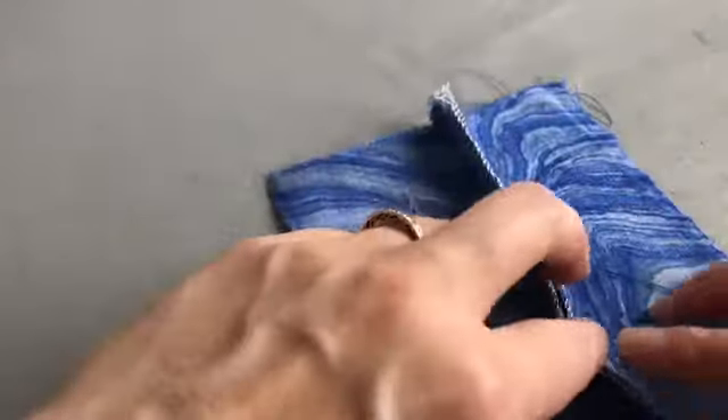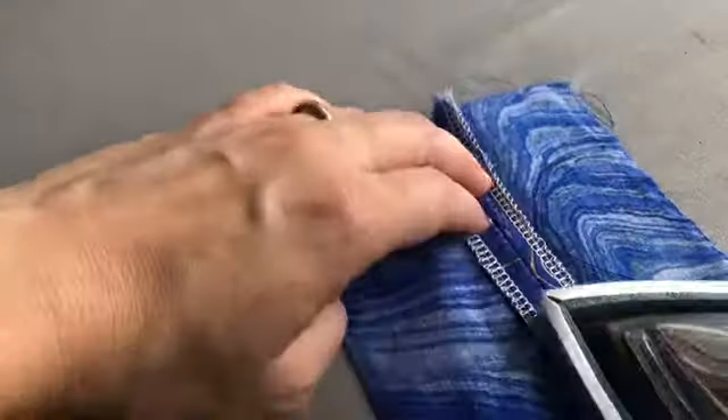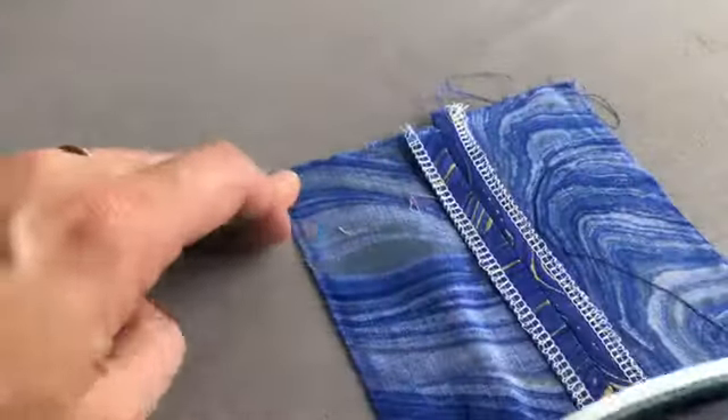Open the fabric and press the seam open on the technical back of the fabric, and again on the technical front.